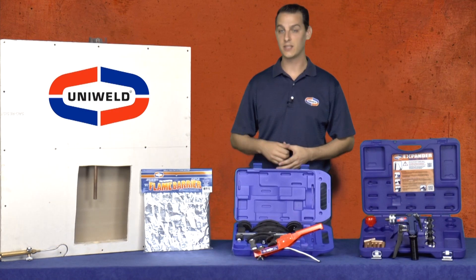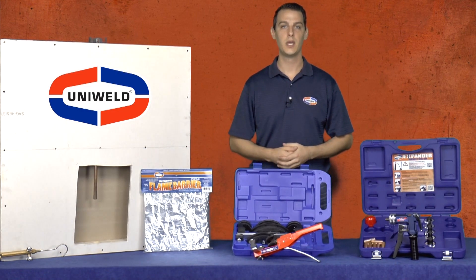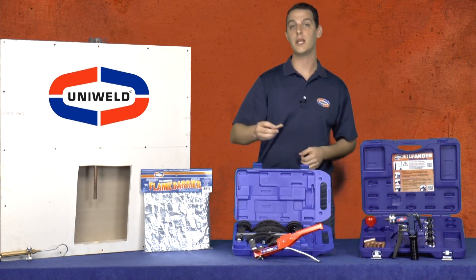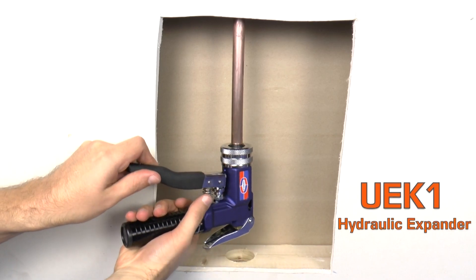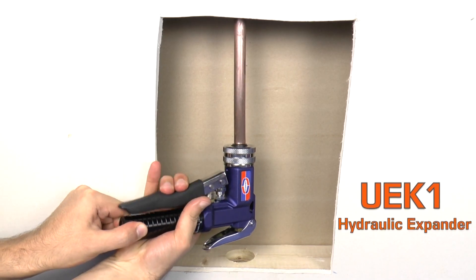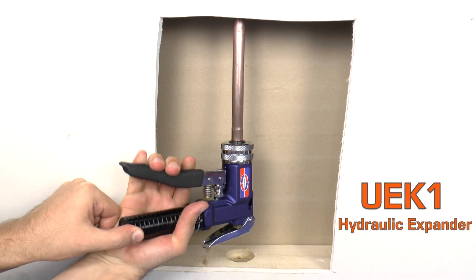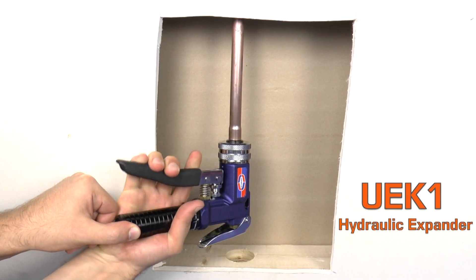In certain situations like this, where you're working in a tight space inside of a wall, it may seem difficult to use a torch to braze copper tube. But with safety as a priority, Uniweld offers several tools to help make strong and reliable braze tubing connections while also reducing the cost of the job. With the continuously increasing price of copper, one of the best ways to reduce costs is to eliminate copper fittings. Uniweld's UEK-1 hydraulic expander tool has a compact 90-degree design to allow it to fit in this small space and swage the copper tubing with ease. The expander is only to be used on soft copper. If the tubing is hard-drawn copper it can be annealed with a torch first and then it can be swaged.